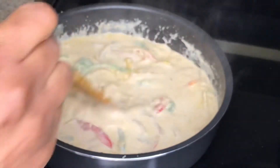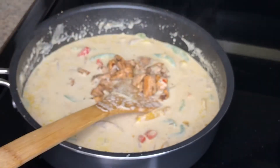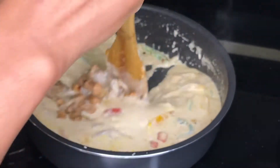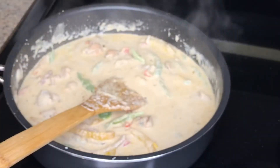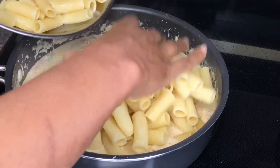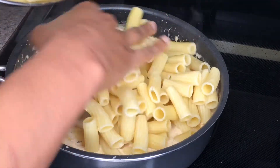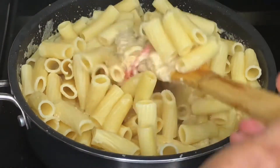I'm mixing this until all the cheese has melted. Now you see me adding those little pieces of salmon I cut earlier — just add that to your cream sauce. Then I'm adding my pasta, and I absolutely love this type of frigatoni pasta — I think it's the second time I'm using it and I absolutely love it.